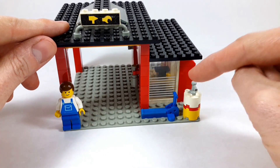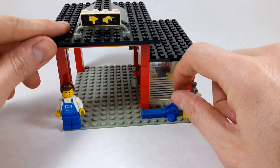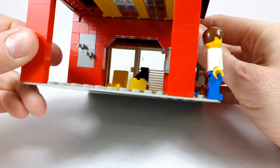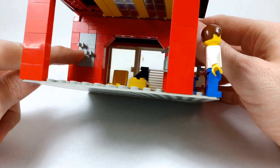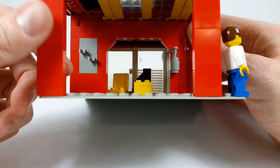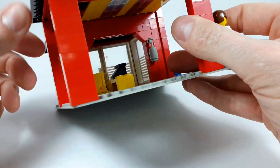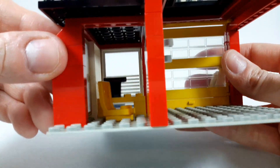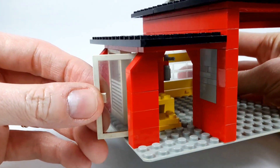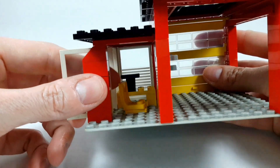Very nice. There's a lift to lift the cars inside the garage. You have two clips for some tools — there was a wrench, I think. Here is a spray can. There is also a small office in this part with a rotating chair, a door you can open, and a telephone.